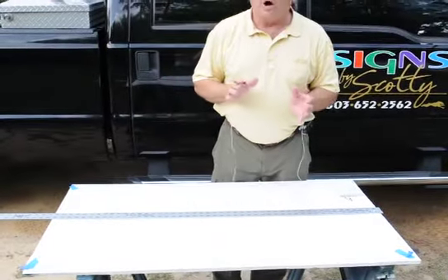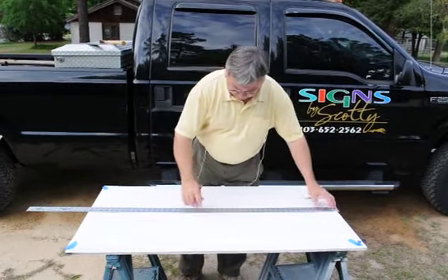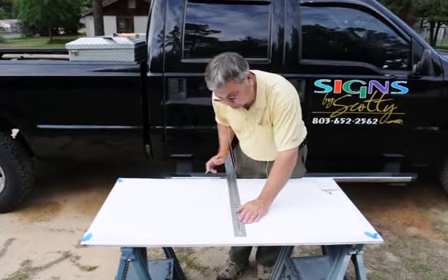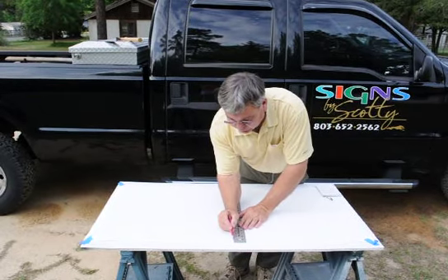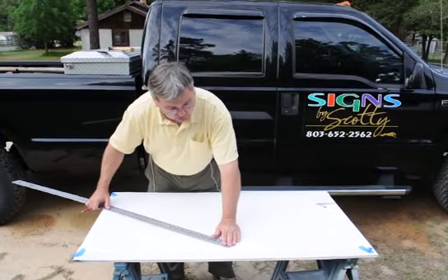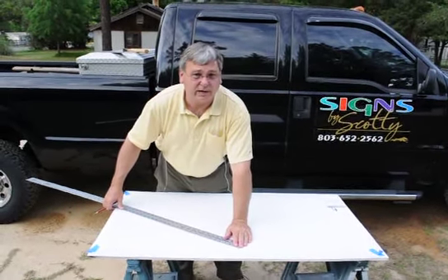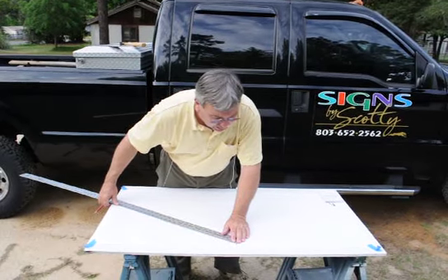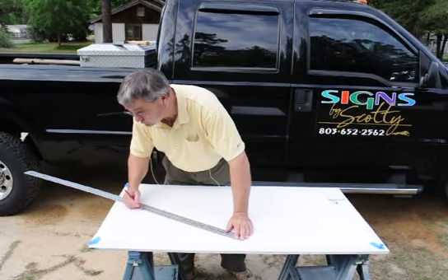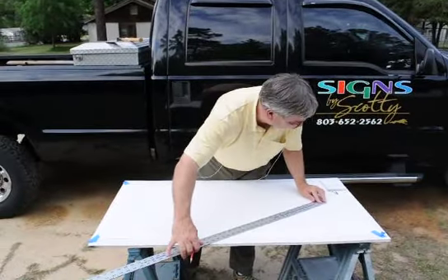Our oval is 22 by 42. Half of 22 is 11 inches, so we're going to make a mark 11 inches up — that is half the oval in that direction. The length of the oval is 42, so half of that is 21 inches. We're going to put our measure on that point and come to the line down here and make a mark at 21 inches. We're going to do the same on the other side — 21 inches down to the line.